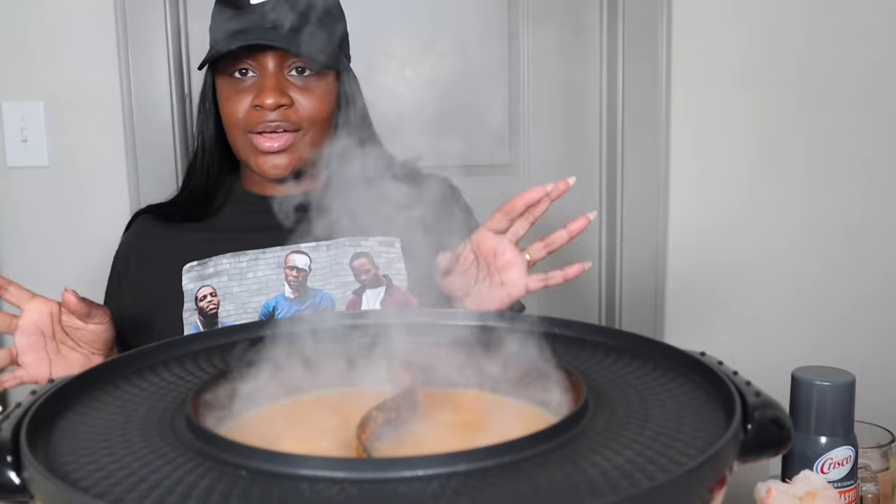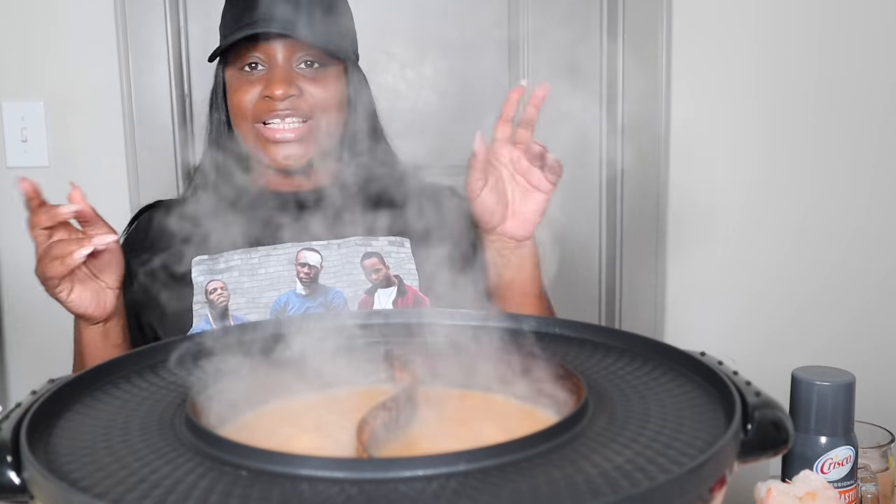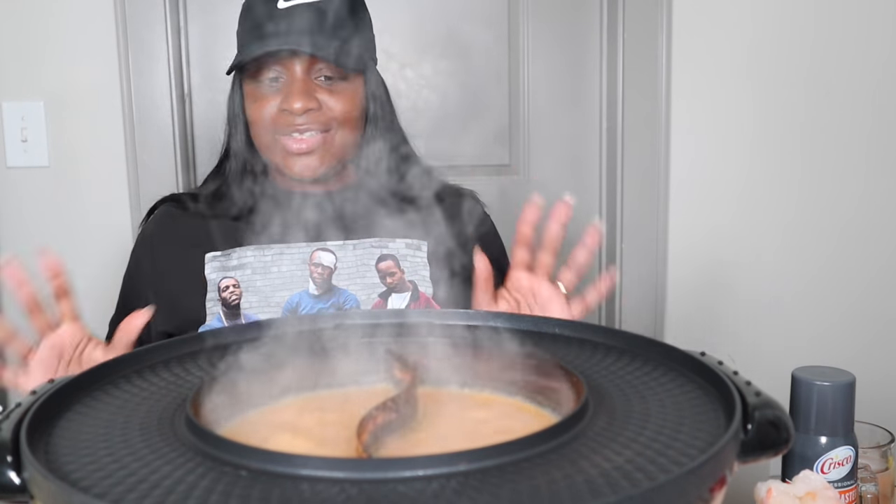Okay, so we're going to go ahead and say grace. I have my little sister here on the side — hey y'all. So I'm going to say grace.